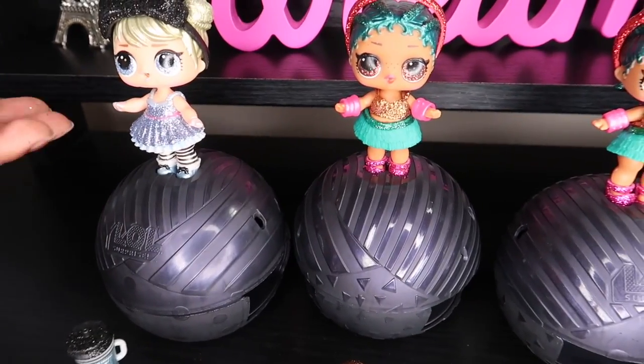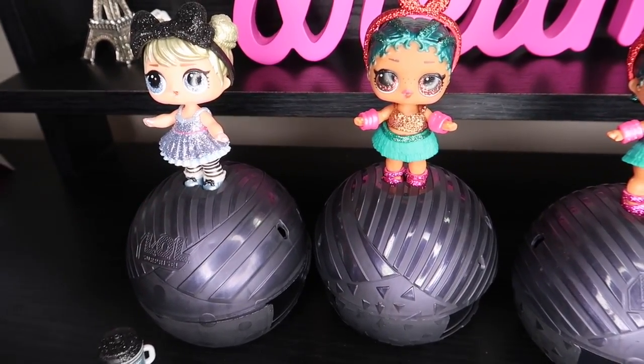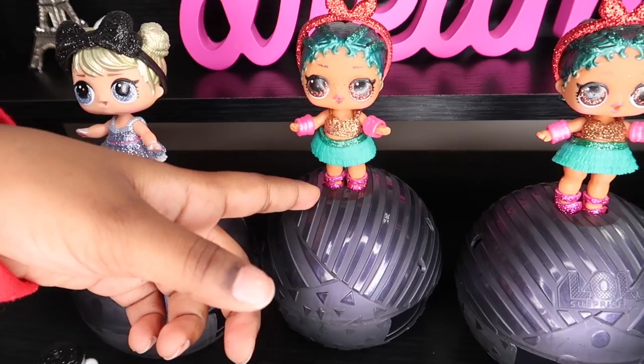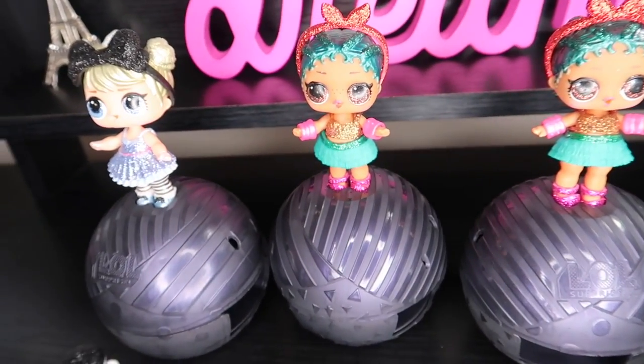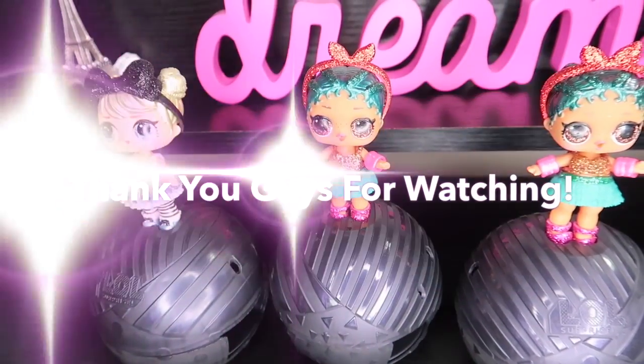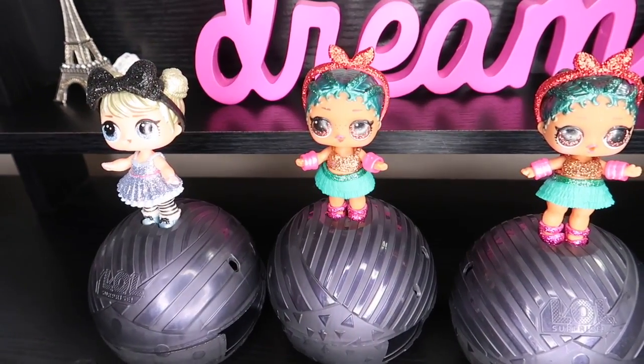Okay guys, this is what they look like with their outfits on. Right here this is Curious Cutie, and here we have Coconut Cutie, just like the same as this one. Thank you guys for watching my video — make sure you like, comment, share, subscribe, and I'll see you in my next video. Bye!